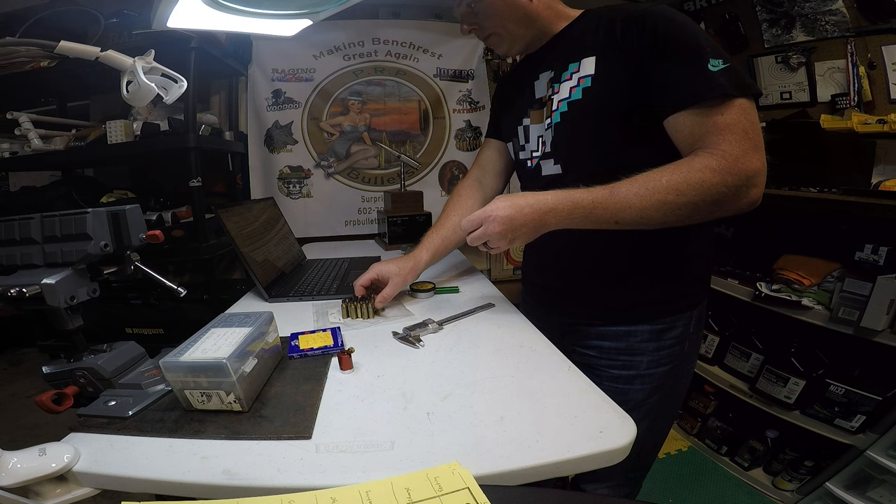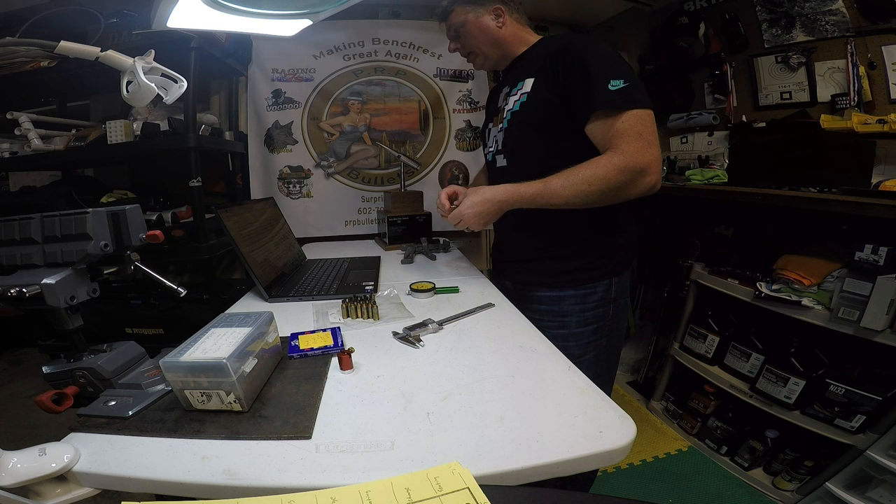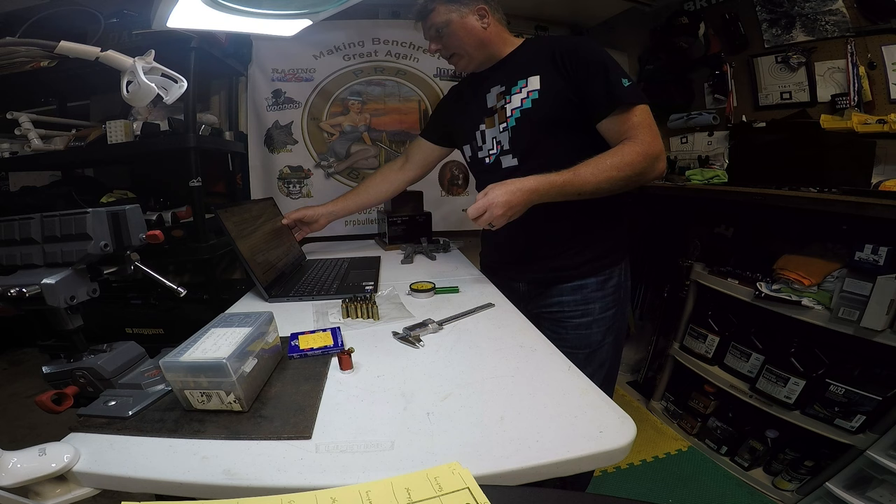Bart Souder also commented on a post about the value of weighing primers. I received several questions from private messages and emails. It's as if the world was telling me I need to do some more primer testing, so I went ahead and did so.